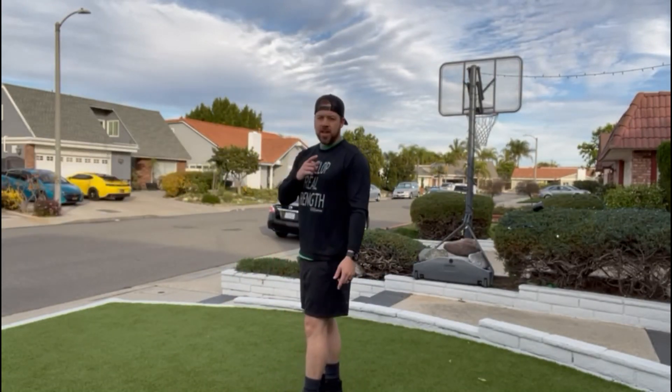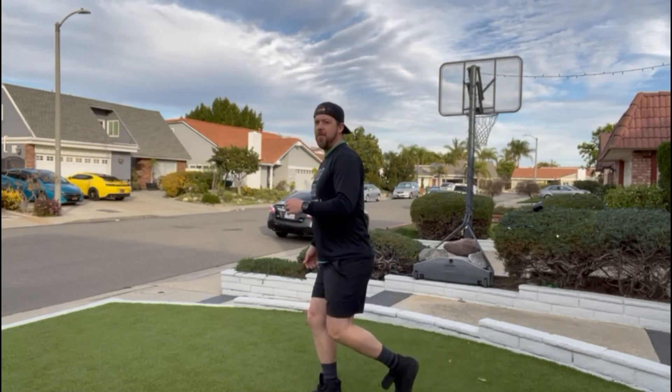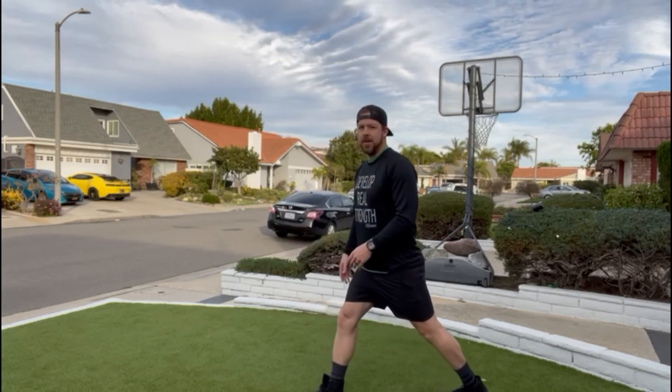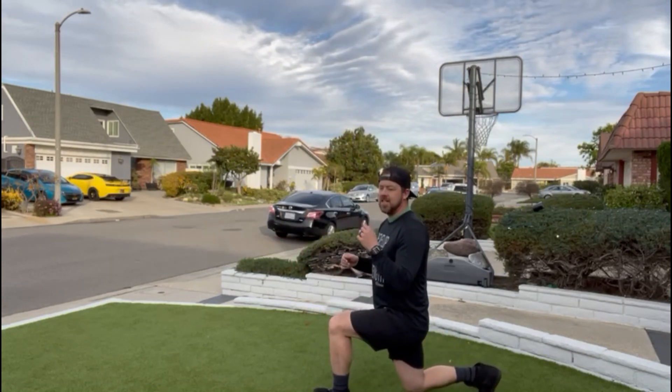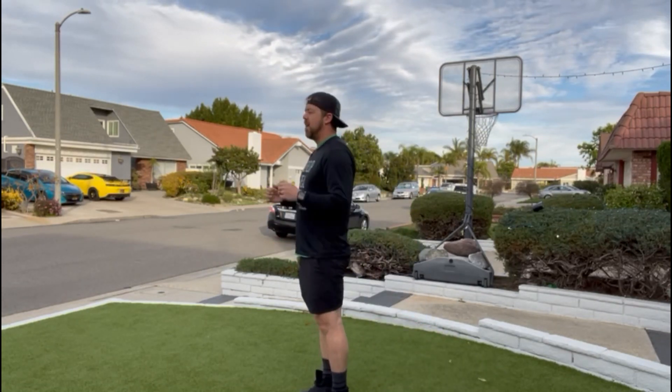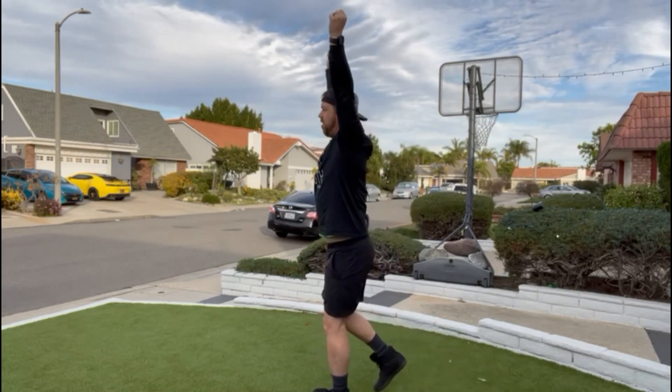For that lunge, you also want to make sure that when you are going back you're not stepping and then dipping down — you are going back and then pressing out of that. I will demonstrate for you. When I'm doing that overhead lunge, I'm going down and back at the same time instead of stepping out and then down. We're going out and down at the same time, and then you hold that overhead position — down and up together.